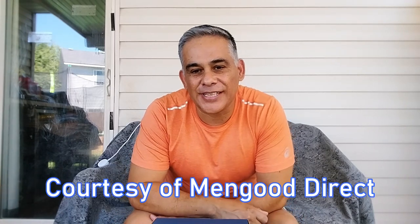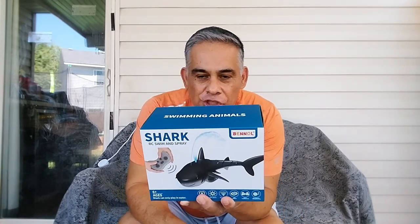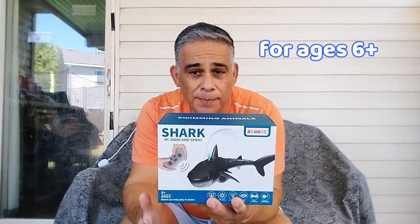Hey everybody, this is Jeff from Intergalactic Toys. Today's video is courtesy of Mango Direct. We have a really cool toy — it's a hot summer day and we can't wait to play with this. It's a swim-and-spray shark by Benol, that is the toy company, and it is for ages six and up.